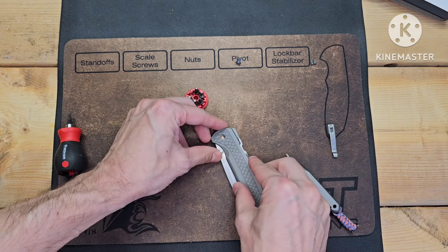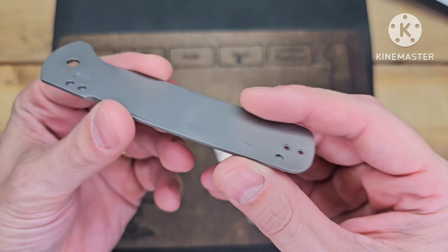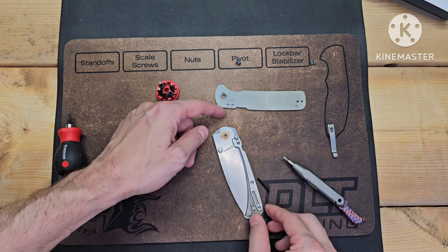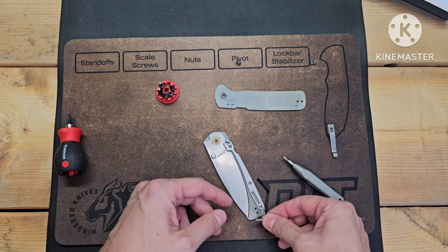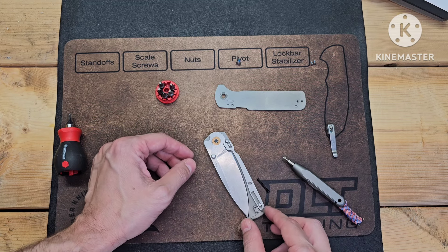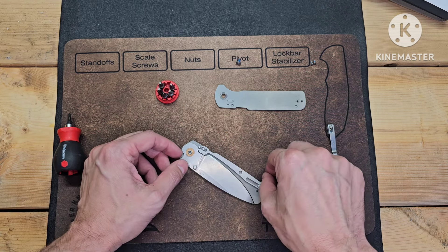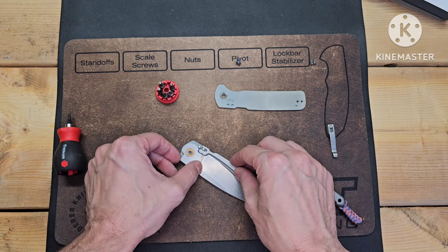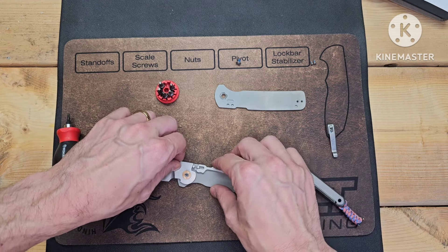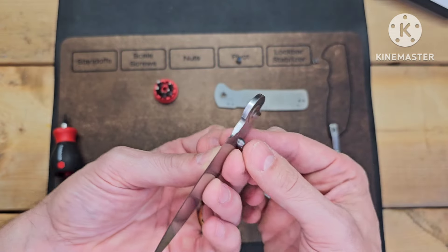This is probably going to be very easy — yeah, look at that. Nice slab of titanium there. Oh, I'm so glad that spring didn't go flying! This is kind of like the backspacer, but it needs to be there to catch the lock. This is basically like the Demko lock — yeah, basically does the same thing.